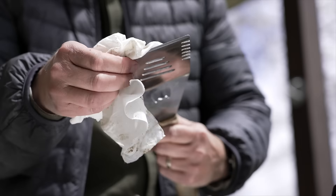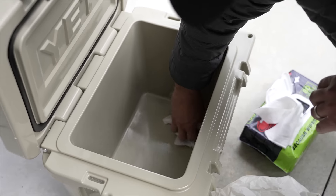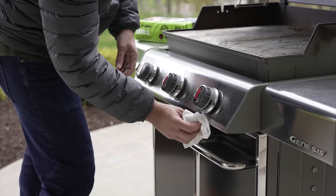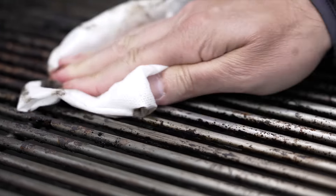Keep your grill and barbecue tools clean as a whistle and outdoor furniture and coolers sparkling. Crocodile Cloth Grill was specifically designed for grillers, barbecuers and outdoor entertainers. These tough cloths power through sticky baked-on grease and food on the grill and on barbecue tools and utensils.